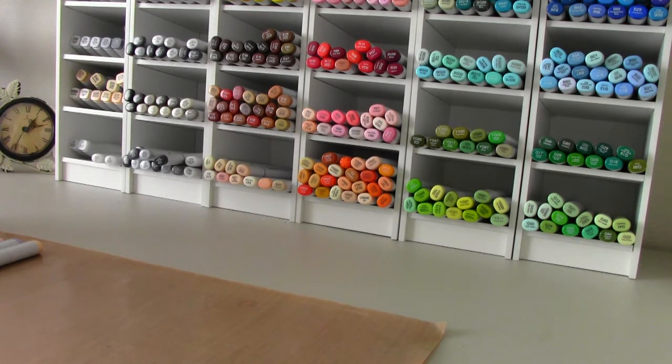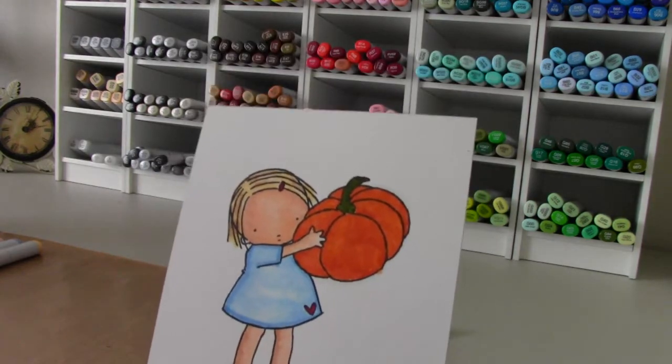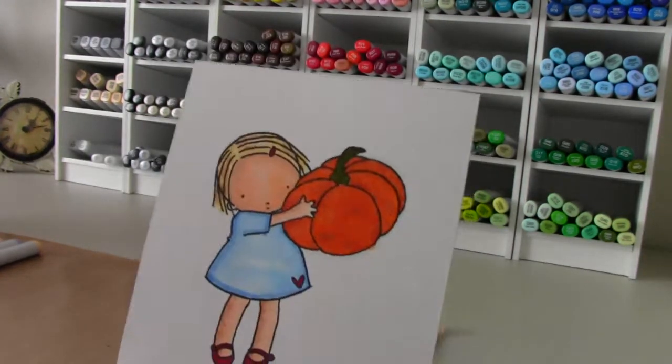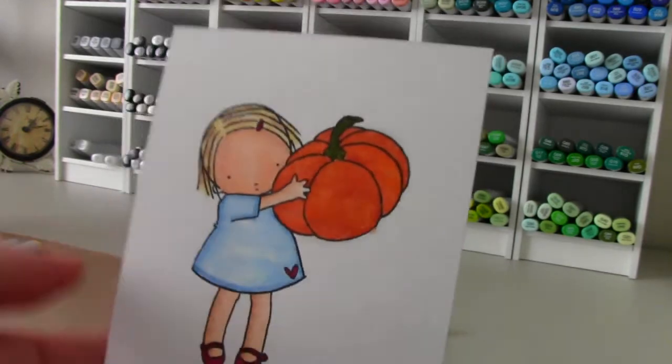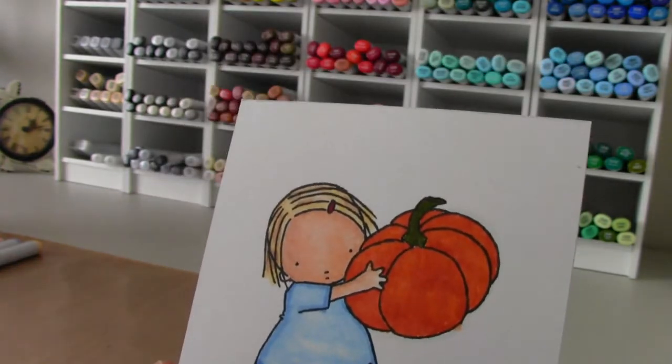I am going to encourage you to practice, practice, and practice and to play, play, play. Before I go a little bit more into that, I wanted to share with you my images because several of you have written to me and said they would love to color like me. I want you to know I started somewhere, and here's my very first image.